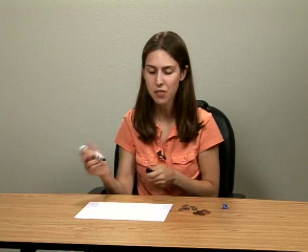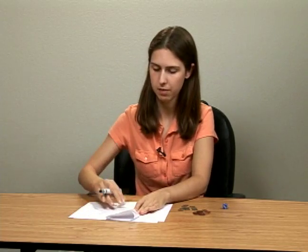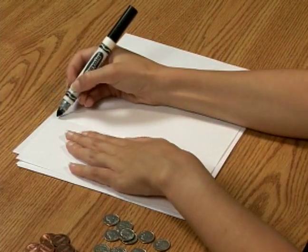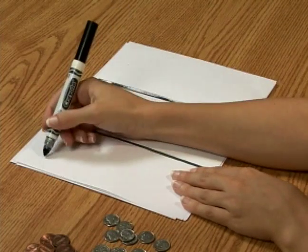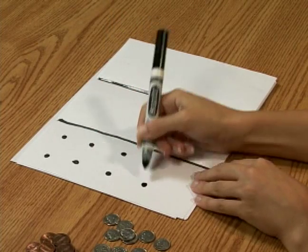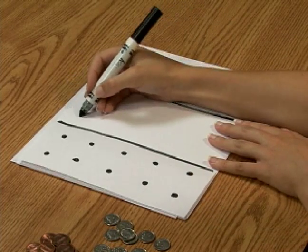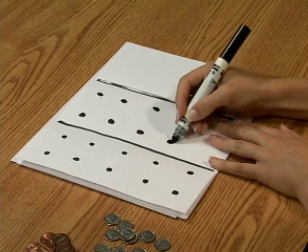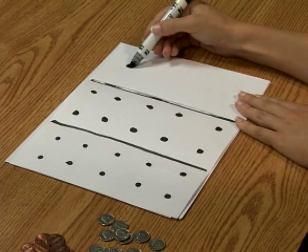You're going to need a blank piece of paper, and we're going to divide it into three sections. Once I've folded my paper, I'm going to draw a line on the creases, and in the first section I'm going to draw ten dots. And again in the middle section, I'm also going to draw ten dots. And then over in my last section, I'm just going to draw five dots.